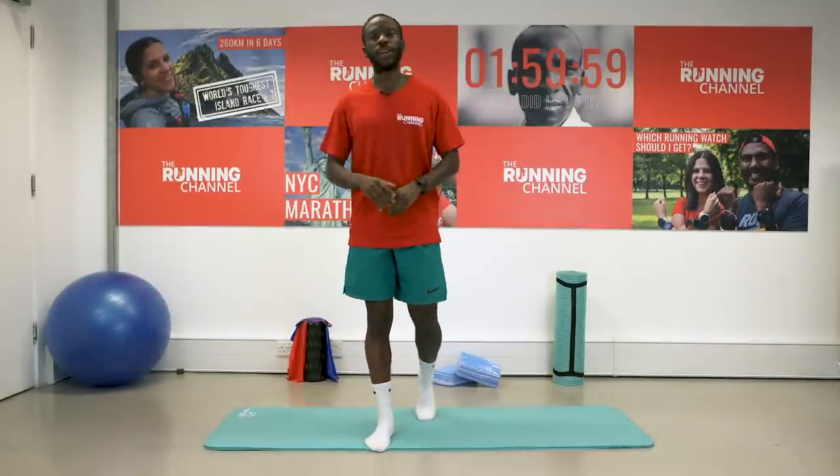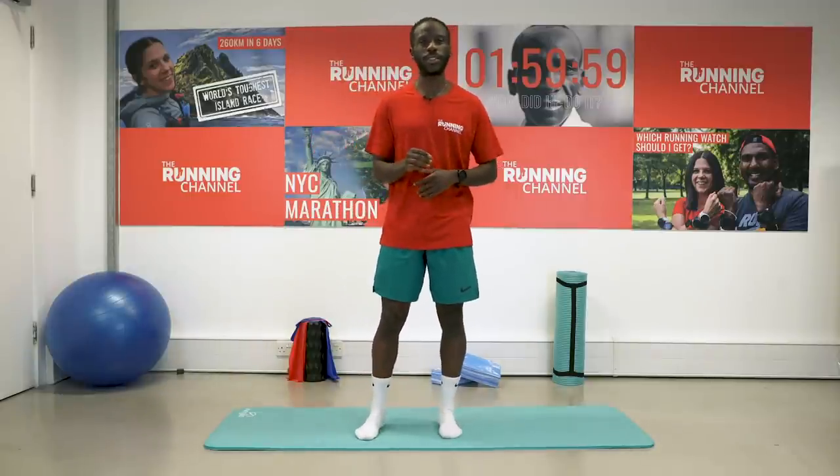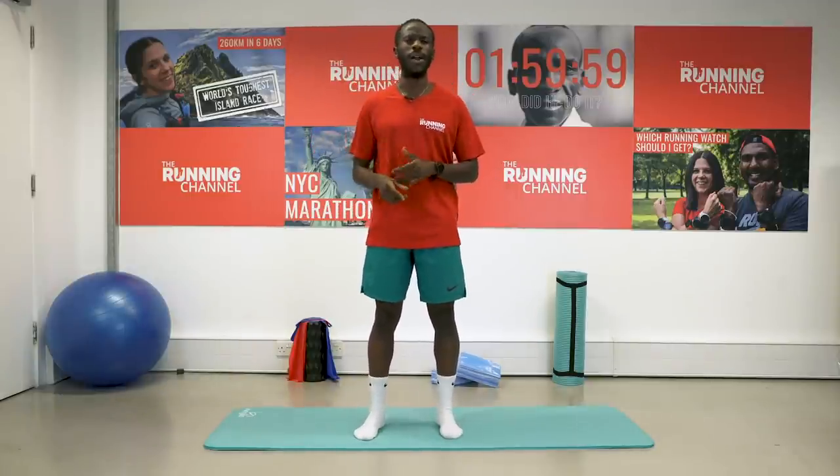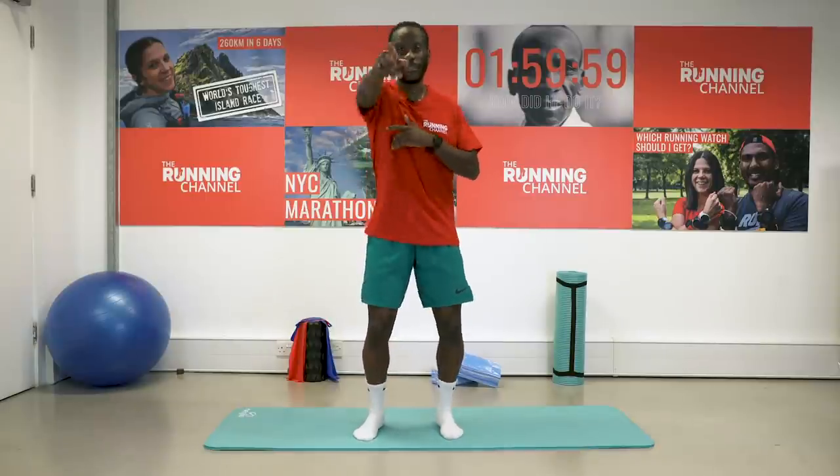Thanks so much for following along with that, guys. Any other workouts or follow-alongs that you want to see, do let us know in the comments below. We will see you next time on The Running Channel — have fun out there, guys!